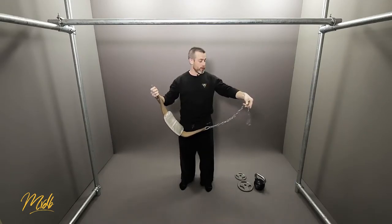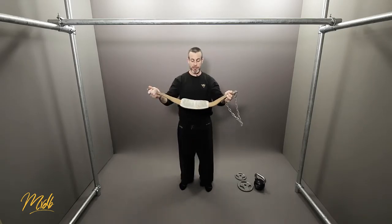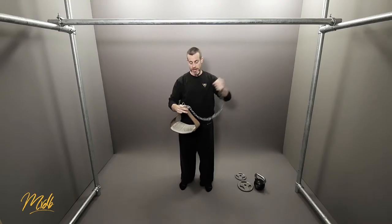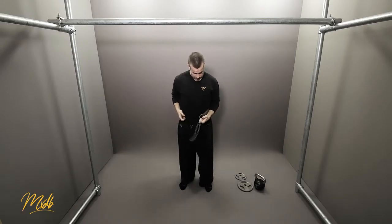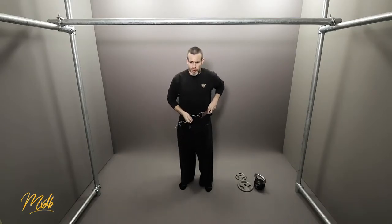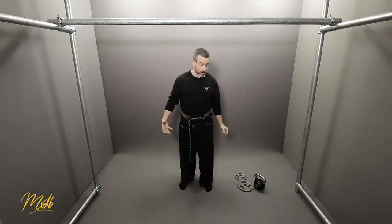To begin with, we're going to put this belt on. It's fairly simple — you can see it has a belt part, a leather part, and then on the end it has a chain with two hoops on each end of the belt. I'm going to put this on like so. The first thing you want to do is thread the chain through the hoop. You now have the belt on like that and it's going to stay on your hips.